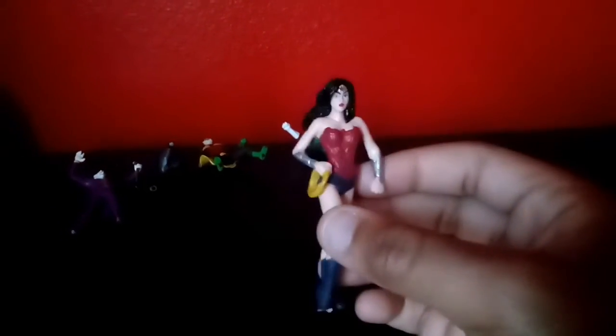Now we've got Wonder Woman. Got her lasso here. Her bracelets right here. Nice costume. Her crown, if you can see it — it's kind of hard to see. Superman — he's got his red cape and that nice black S on the back. He's got his utility belt, got his nice symbol on his chest, and that's pretty much it.